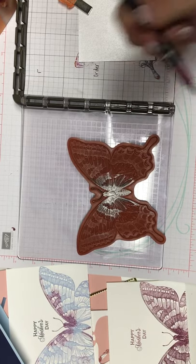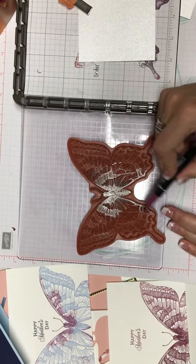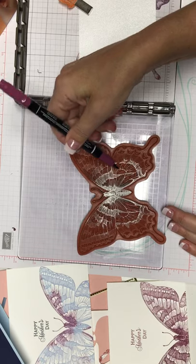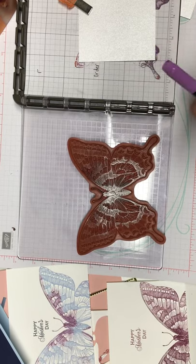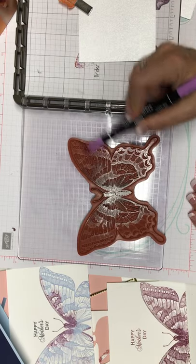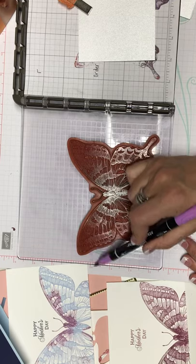Then we're going to go to a different color of purple. Because we're using the Stamparatus, if we don't get the color we quite want, we're able to go over it again. So don't worry too much about not being perfect. We are doing watercolor, so we are going to spritz this with some water — that will blend those colors in a bit better. I think I'm going to use three colors on this one; you can use as many as you want. It's not quite perfect, but we can come back and fix it.